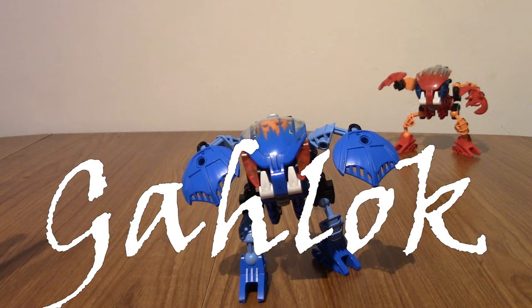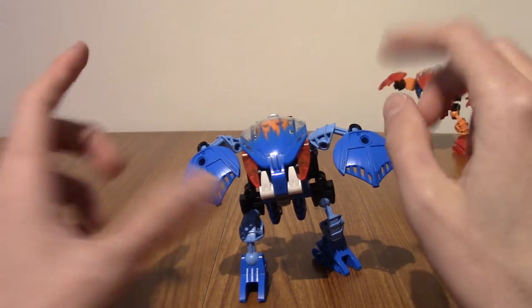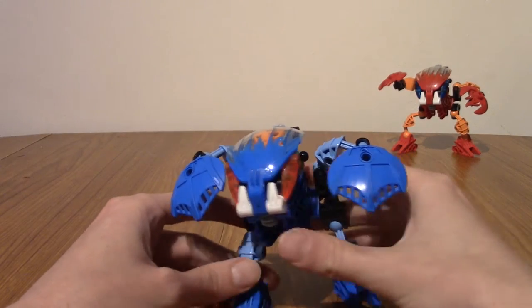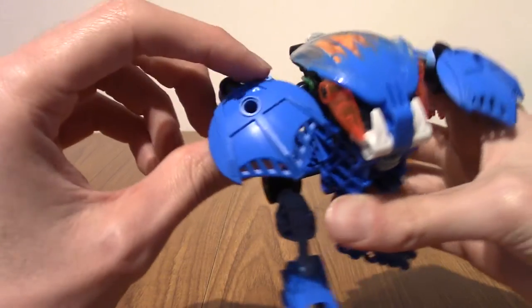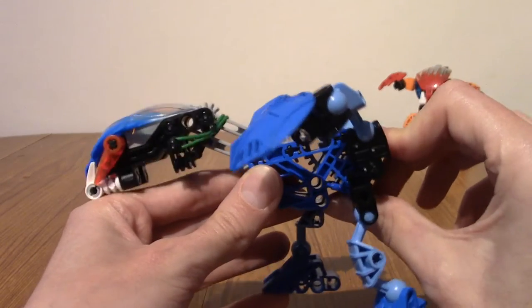Next up is Galok, the Bohrok of Water. Just to correct myself — I called them Prana earlier, but they're Krana. These are the masks here. So let's take a quick look at Galok. It's got a webbed design for its hands, obviously because it's a water-themed one. And all of them do this attack — the head going back and forth.